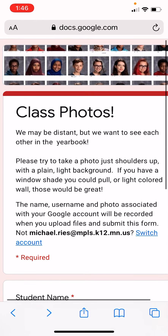When you have a photo you're ready to submit for your class photo, this is how you do it. Notice the backgrounds on those photos up above — very consistent. We really need you to try to provide photos taken in front of a light to medium background, so the photos will look good side by side. We are distant, but we want to see each other in the yearbook.